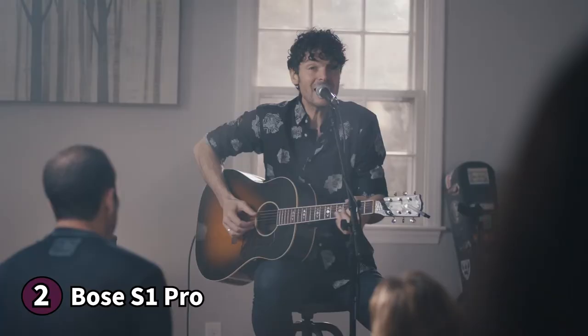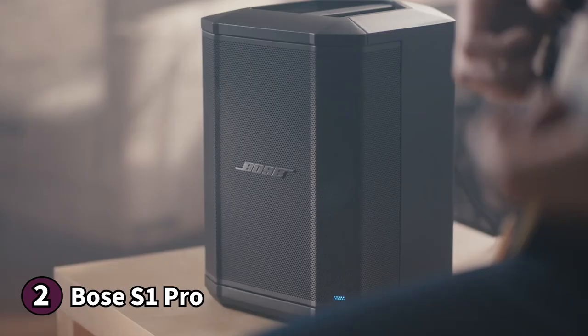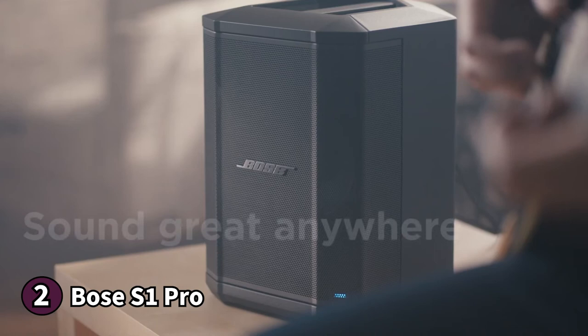The controls are on the back panel where you can adjust the bass, reverb, treble, and volume of each channel. One thing to note before buying the Bose S1 Pro: you can't pause or play tracks using the speaker's onboard controls. If you're looking for a PA speaker that sounds great and comes in a complete package, the Bose S1 Pro is an excellent choice.